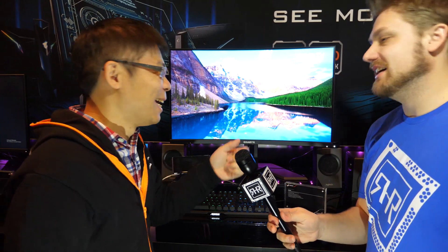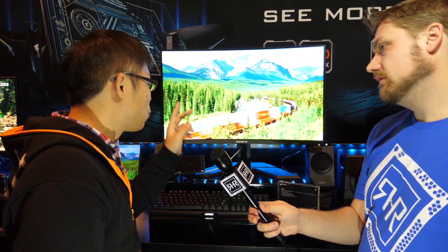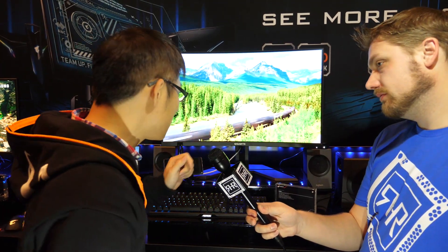The second one is a 32-inch curved monitor, similar to the 27-inch but with a new function called KVM Plus. The KVM allows you to swap keyboard and mouse control between different devices — keyboard and mouse swap.